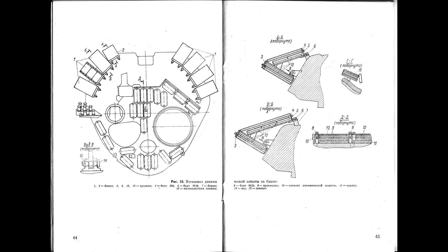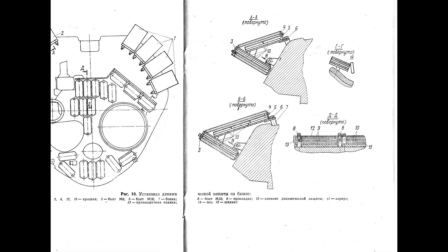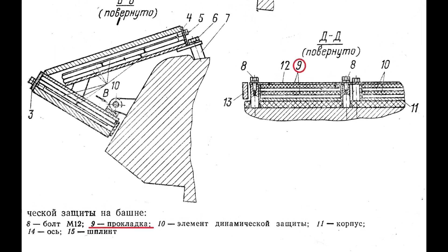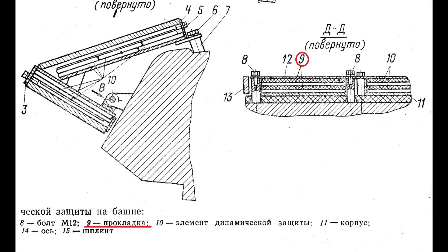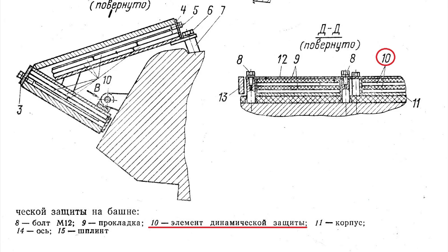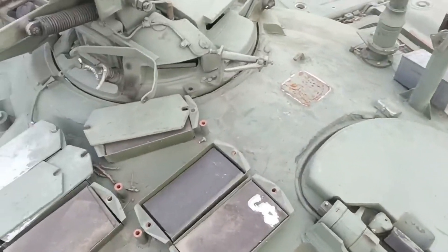On the left of the schematic are the turret front elements, but we focus on the right — those are the roof tiles. Looking at numbers 9 and 10, number 9 is marked as 'praklatka', which basically means padding — in this case rubber padding. Number 10 are the elements of the dynamic protection, the explosive elements, which have been taken out. So no one put the rubber there as a replacement; it was already there to begin with.